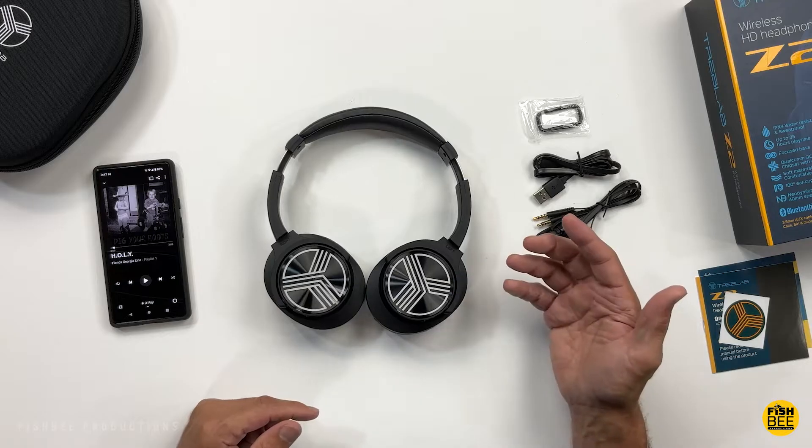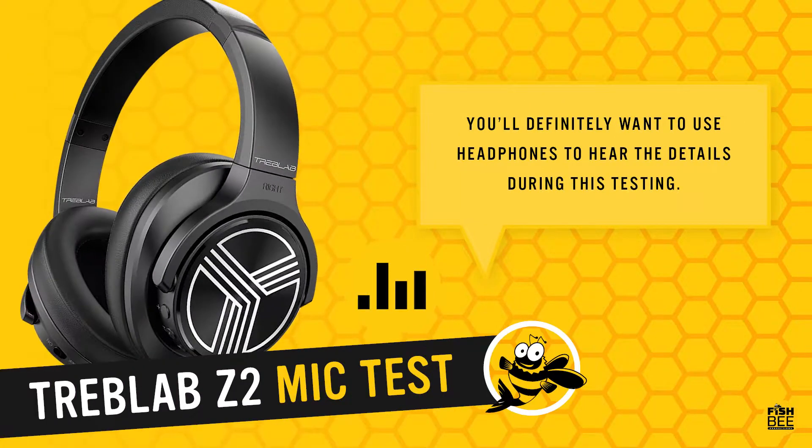This is a mic test for the Treblab Z2 wireless HD headphones to give you an idea of how these are going to sound when using the built-in microphones. These are IPX4 water resistant and sweat proof, with up to 35 hours playtime, Qualcomm QCC chipset with aptX, 100-degree ear cup swivel, and 40 millimeter drivers.